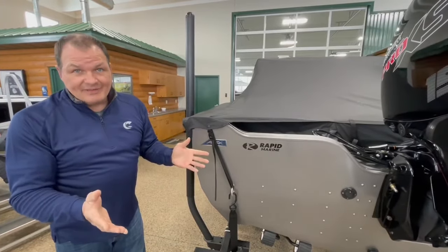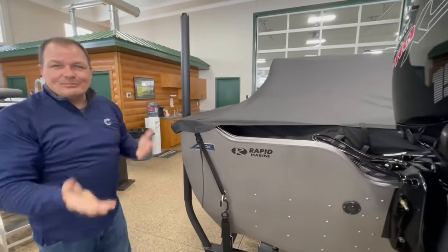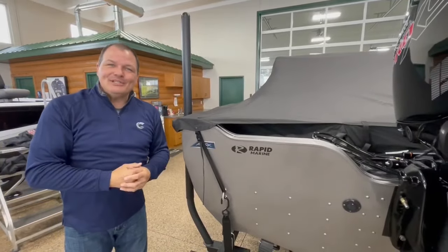When you take the cover off, make sure that you start in the back and roll it up so it's simple to put on the next time you're going to use the travel cover.